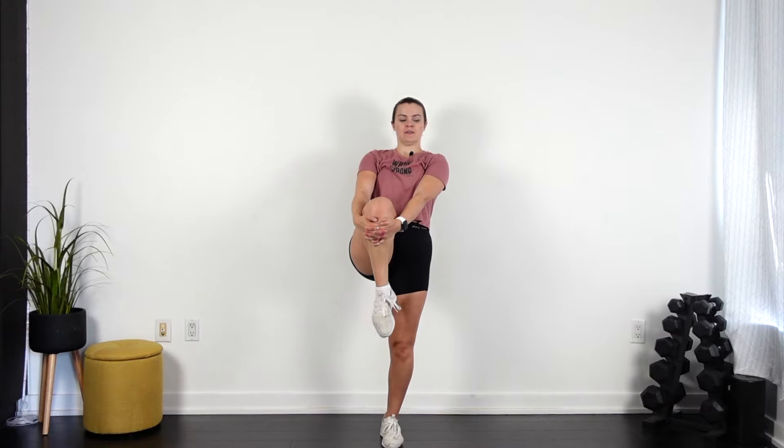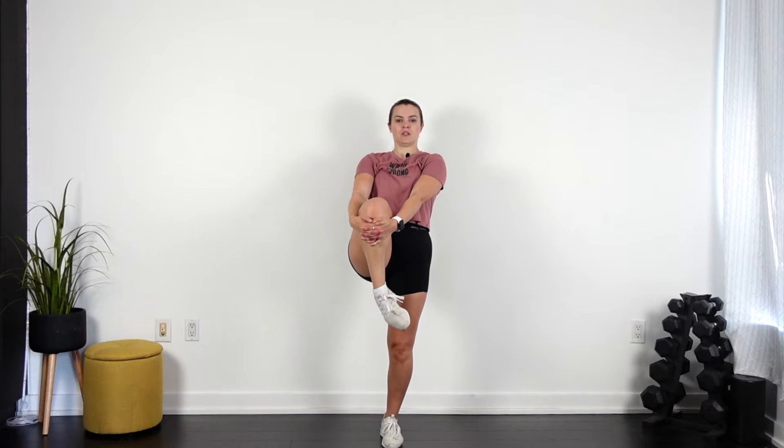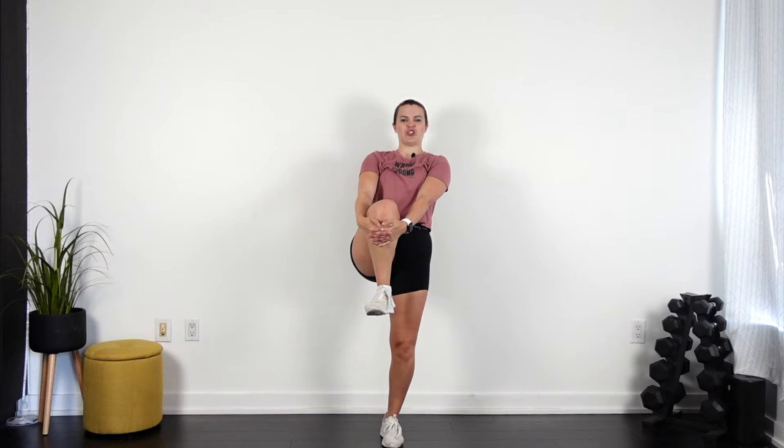Roll out those ankles. Other way. We're doing a lot of jumping. Flex, point. Flex, point.